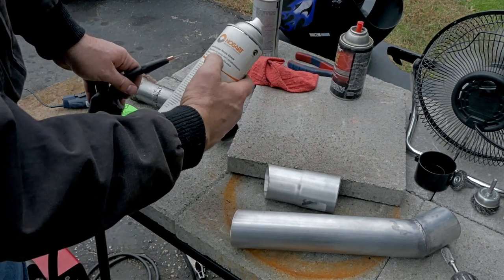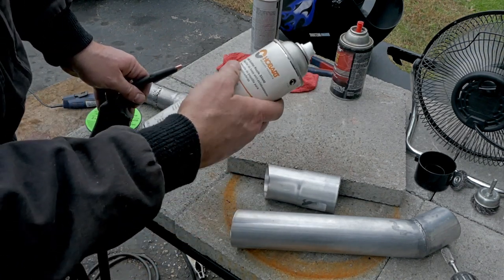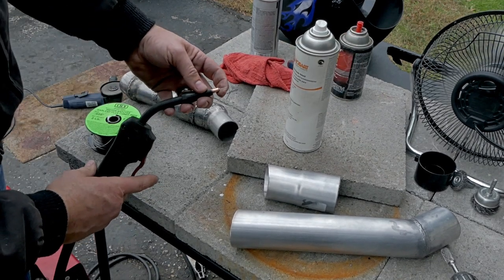You always want to use a nice new nozzle. I have an anti-spatter nozzle shield on here. You spray anti-spatter on there — I'm probably getting a little more spatter with this one, but that's what it's for.